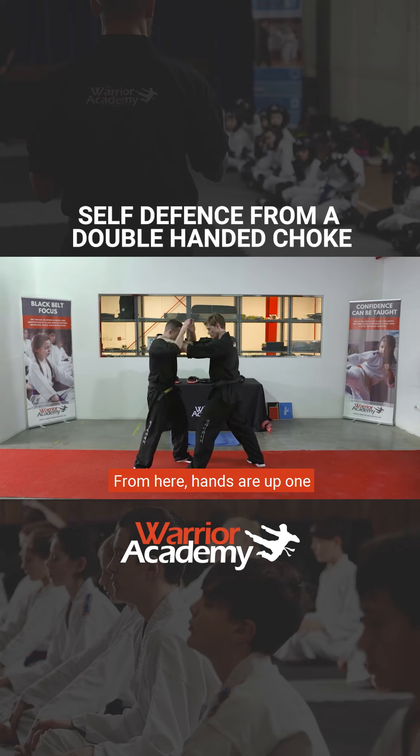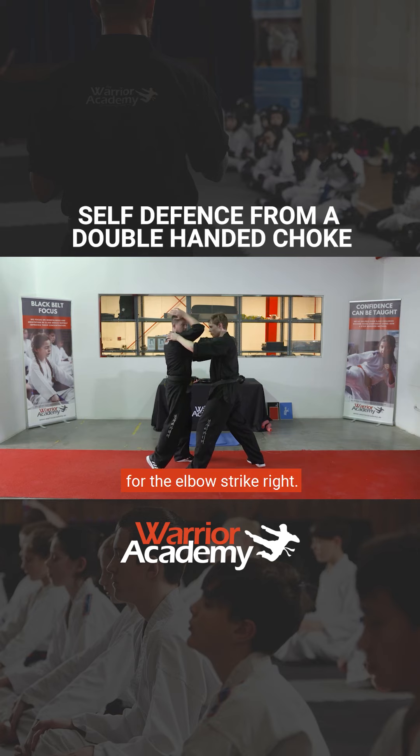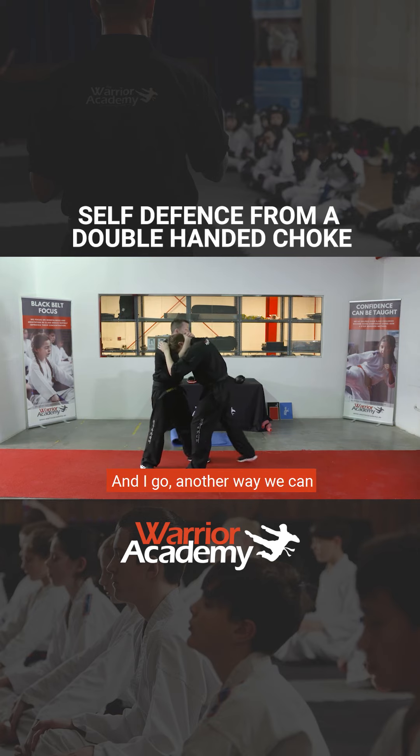Another way: from here, hands are up, one arm through the middle, go for the elbow strike, and now I've got control — in I go.